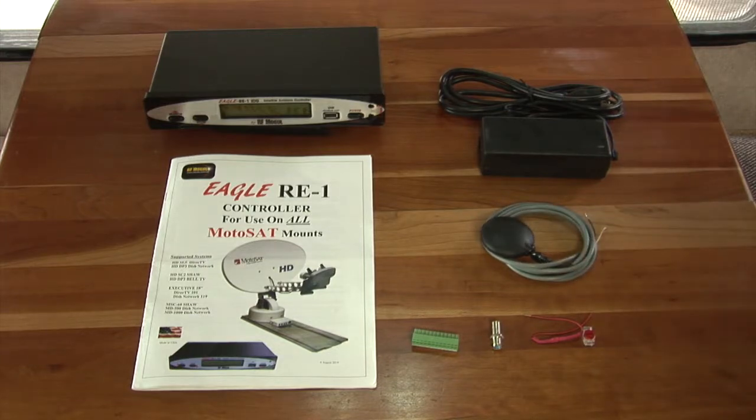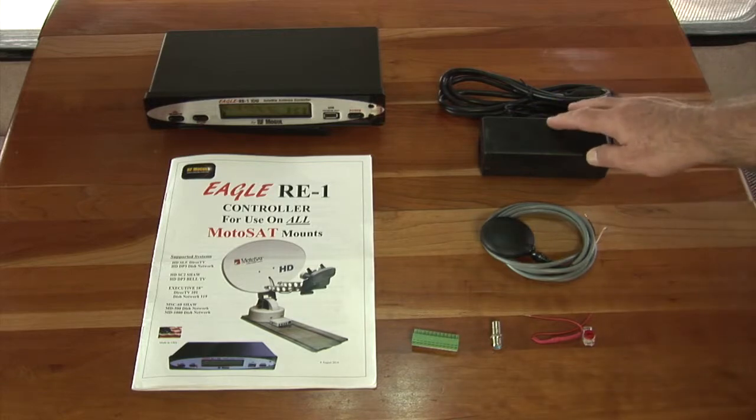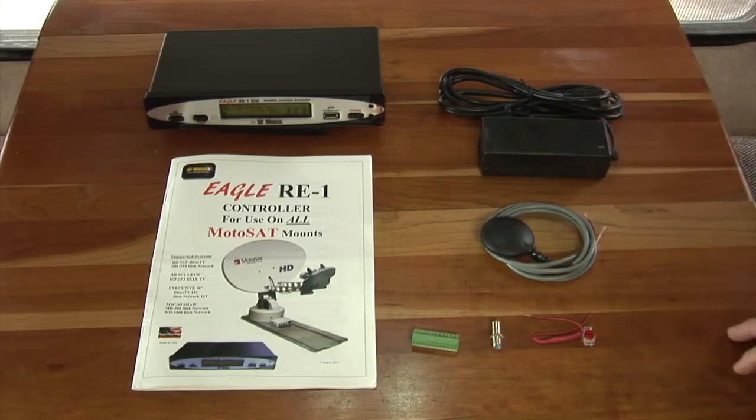This interesting-looking piece is actually a GPS unit, and that's one of the key differences. This controller uses a GPS to help the satellite dish tune into the satellites a little bit quicker.